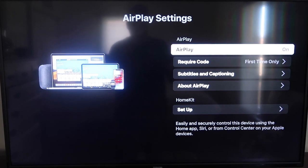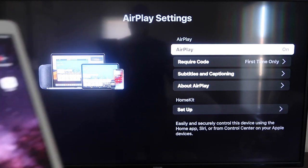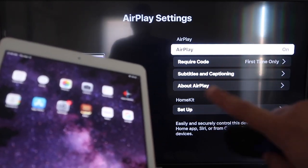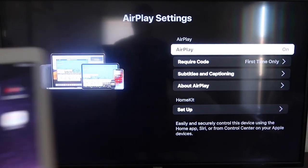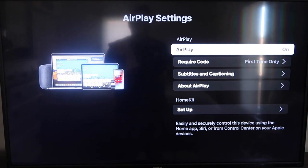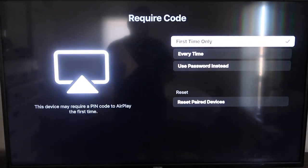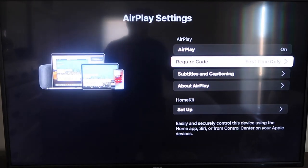Once you're on the AirPlay settings screen, make sure that both your iPad and your Roku device are on the same Wi-Fi network for this to work. Make sure that AirPlay is turned on in the top right column. For the Require Code setting, I have mine set to First Time Only — you can also choose Every Time or Use Password, so that's based on preference.